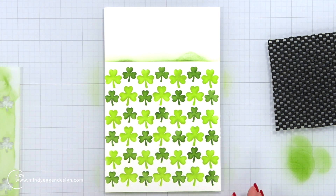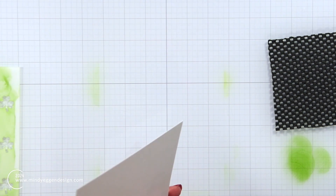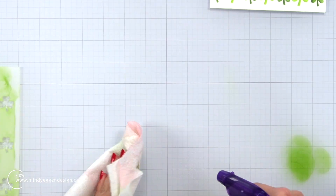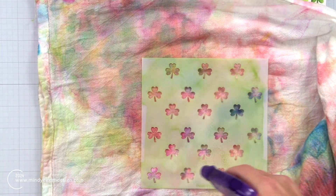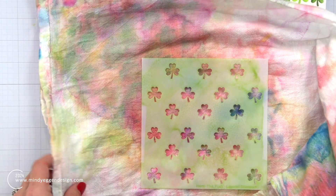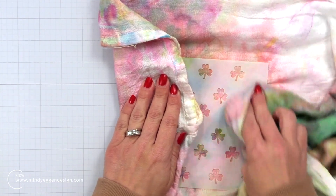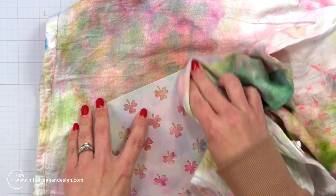I'll remove the washi tape and the stencil and just pick this up. That post-it tape is really great because it has a low tack but not so much that it rips my paper. I'm going to clean off my work surface — I take rubbing alcohol and wipe that away from my glass surface using a paper towel. Then I have this well-loved rag that I place my stencil over, spray with rubbing alcohol, and wipe that away. I love using rubbing alcohol because it dries so super quickly, but you could rinse it off in your sink as well.